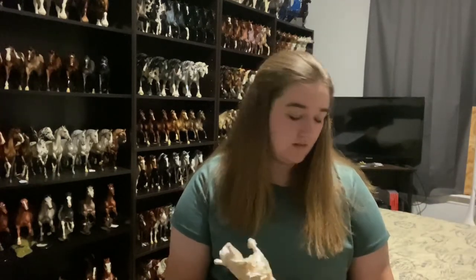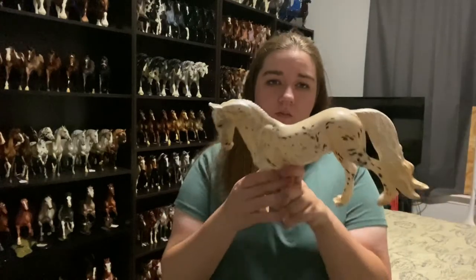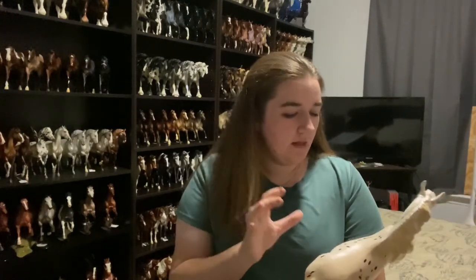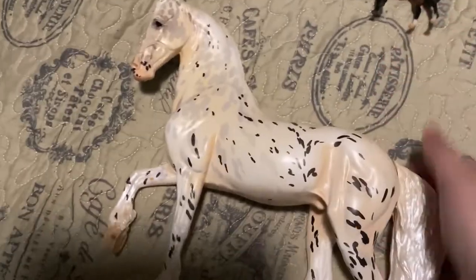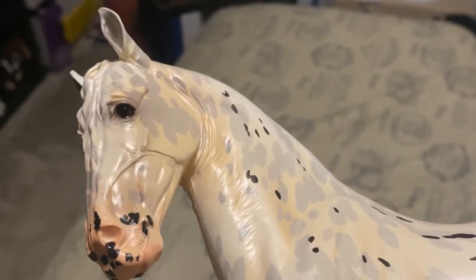Oh my gosh. The Premier Club horses are just getting insanely nice. Holy shmoly. Mine has super dark shading everywhere. I thought he was going to be a lot whiter and more bright white, but mine has super dark pink on his face, and his eyes are so handsome. I'm going to show you guys them up close real quick. Here is Vermeer. He is gorgeous.